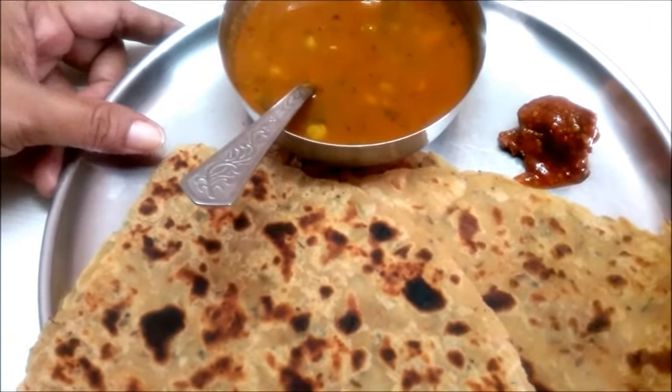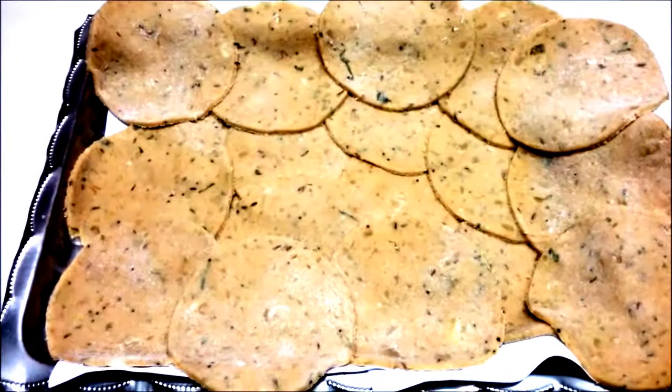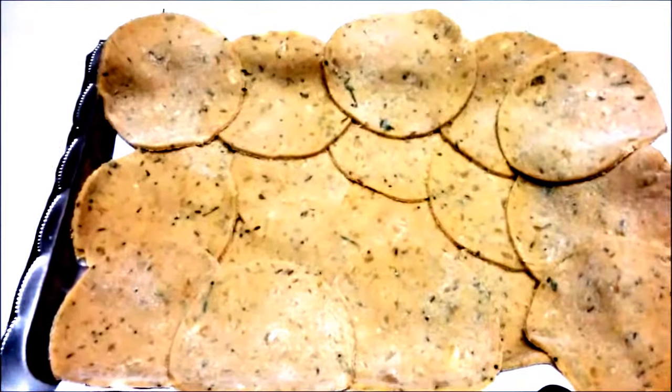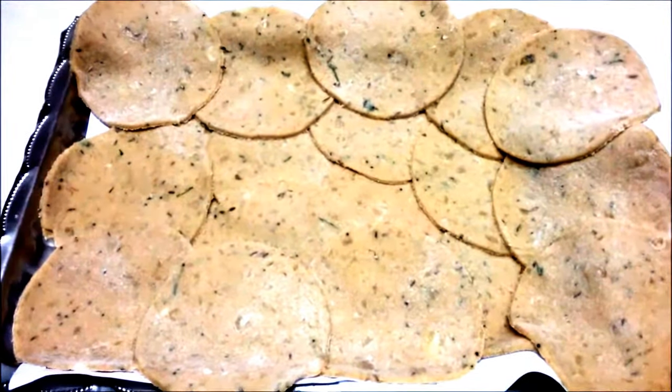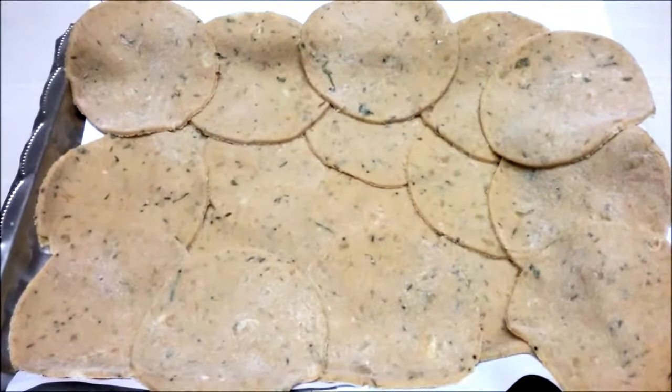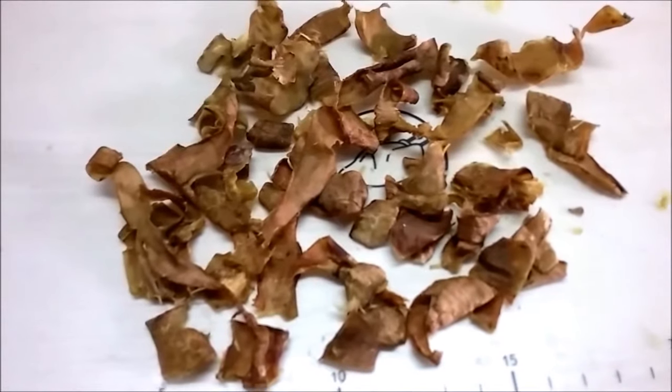I have also made some puris from the sweet potato dough. You can make these and keep them in the fridge for one day only, and fry them the next day. These are the dried peels of kappa.